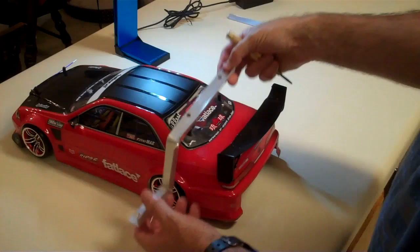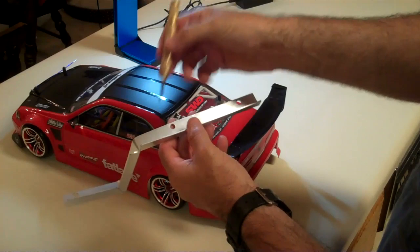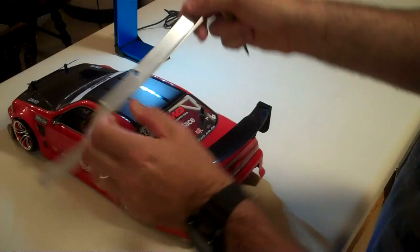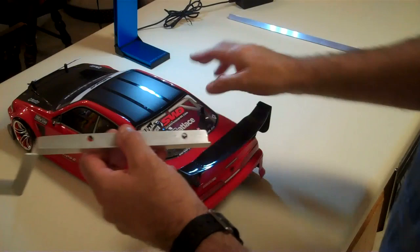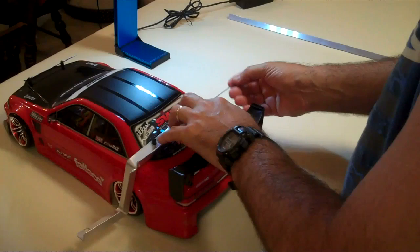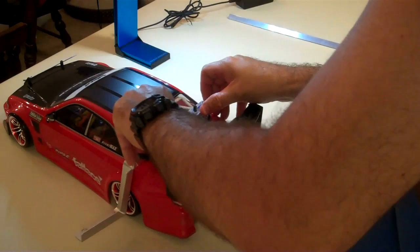Use your center punch — you can actually mark stuff with it. Just take your bar stock and put it behind your posts and give it a little scratch behind each post. That will tell you the distance between your posts. Then take your center punch, punch it, drill your holes, and you'll have a nice fitting mount that you can mount up with body pins to hold it in place.